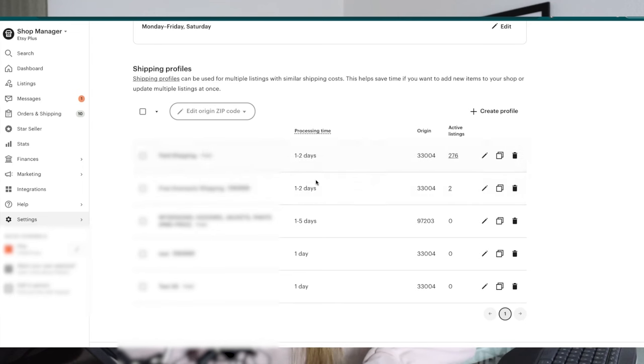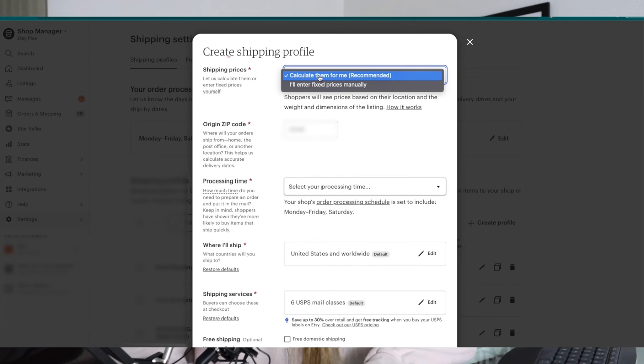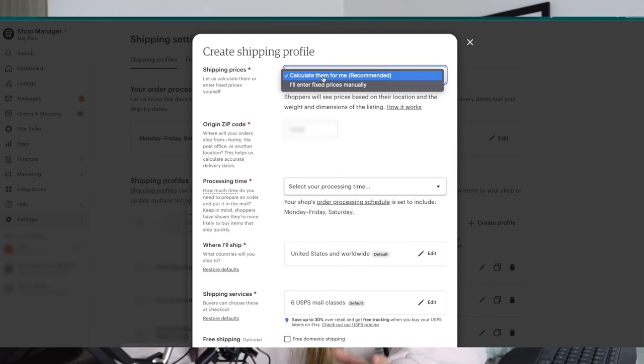Even with the free shipping guarantee, you still want to set up a shipping profile because anything under $35 is still going to fall into however you assign it here. Option one is 'Calculate the rate for me' — meaning based off the weight and size of the item you put inside your listing, it is going to calculate the rate it should cost to ship, and charge your customer that calculated rate.